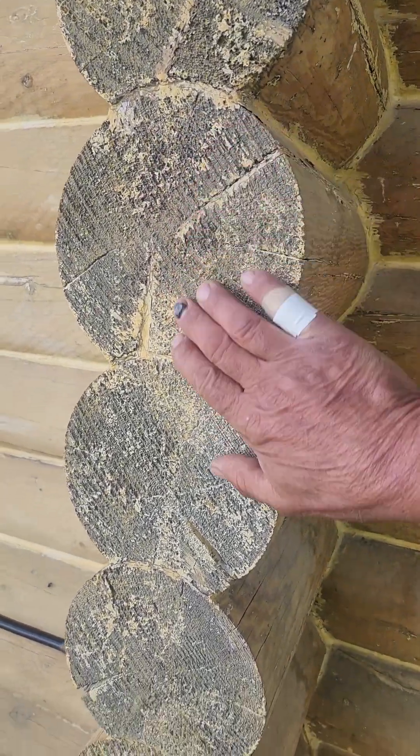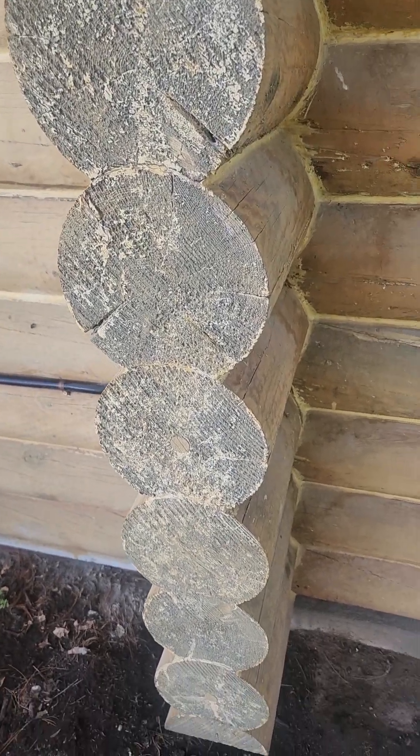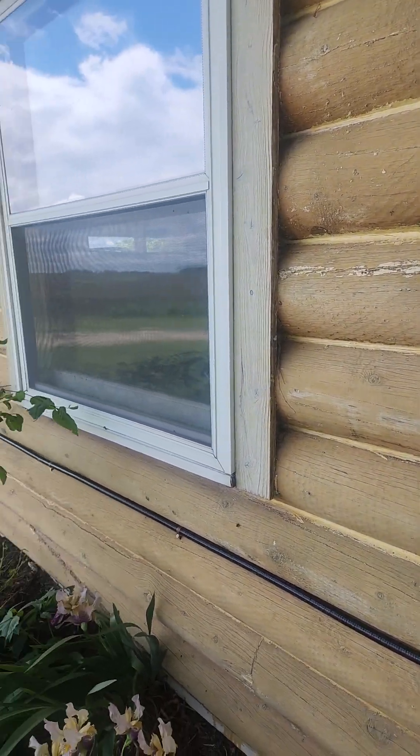These logs on the crowns here — you can never get that stain off by blasting. So that's usually going to have to be ground down in order to get it off.